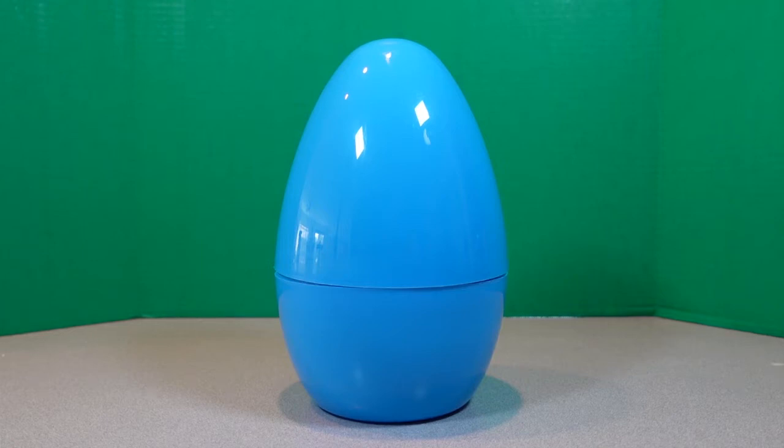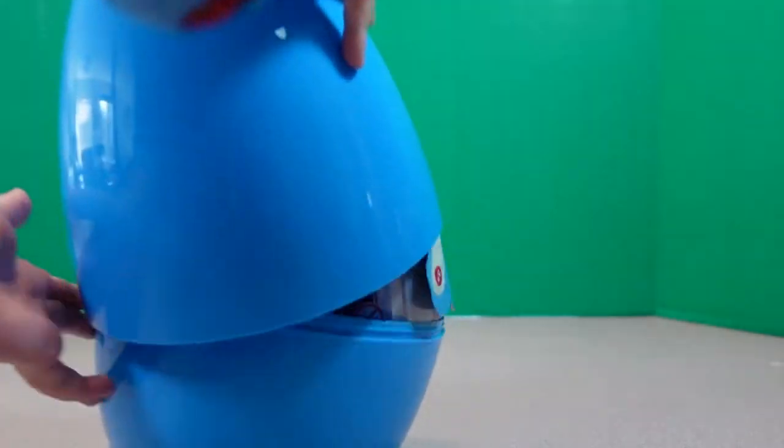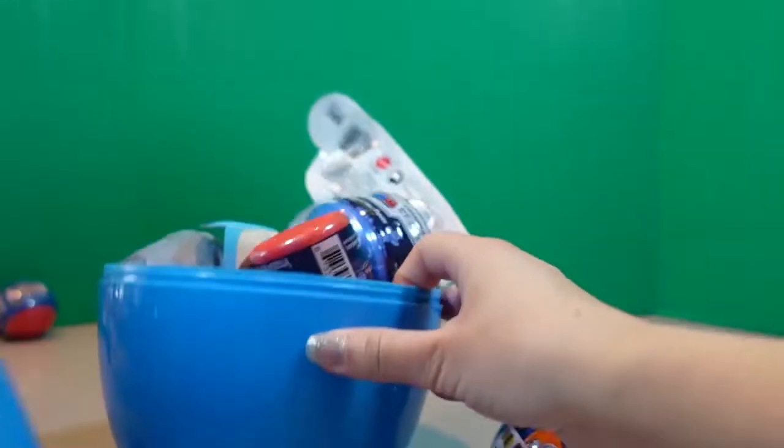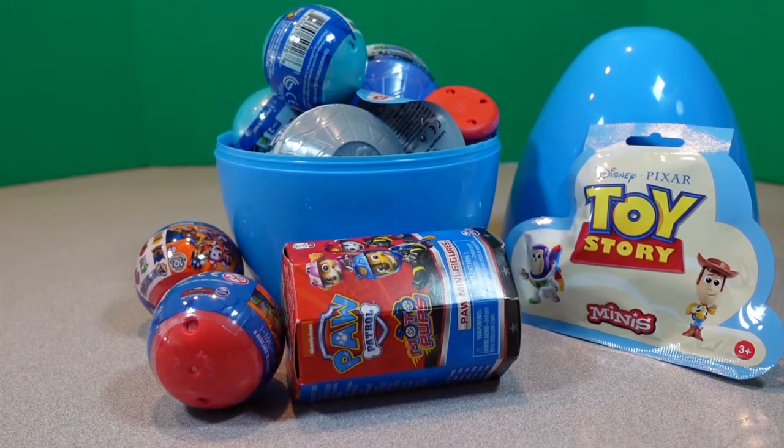Hi and welcome back to Wholesome Kids. I'm here with my superhero helper and today we have a surprise egg. Can you tell me what color surprise egg we have today? Blue. That's right! Well, should we crack it open and see what's inside? Yeah, I want to do it first. Wow, look at all of this stuff we got in our surprise egg.